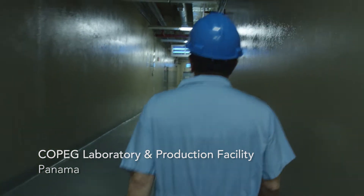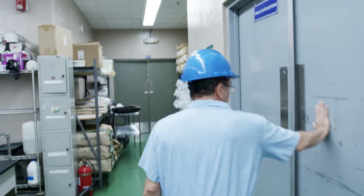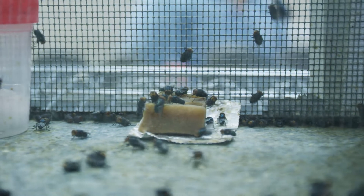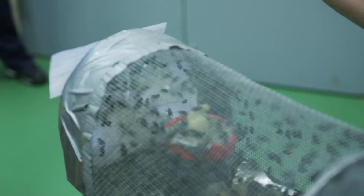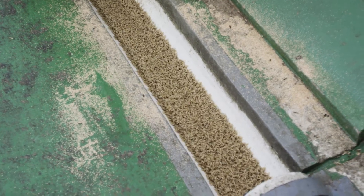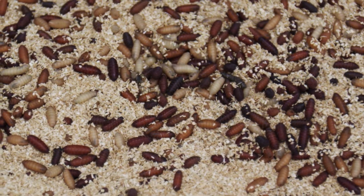The sterile insect technique involves sterilizing these flies with radiation. The release of those sterile flies into the wild population means that when the released male flies mate with wild females, their eggs are infertile and do not hatch.